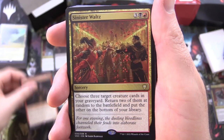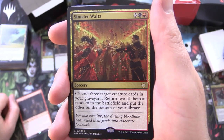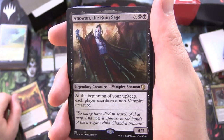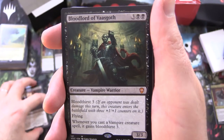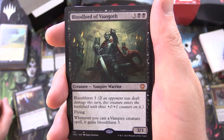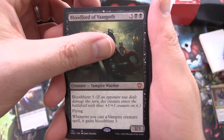Sinister Waltz, sorcery for 5 — choose three target creature cards in your graveyard, return two of them at random to the battlefield and put the other on the bottom of your library. Anje, the Ruined Sage, legendary creature Vampire Shaman, 4/3 for 5 — at the beginning of your upkeep, each player sacrifices a non-vampire creature. And a mythic, Bloodlord of Vazgoth, creature Vampire Warrior, 3/3 for 5 with bloodthirst 3 — if an opponent was dealt damage this turn, this creature enters the battlefield with 3 +1/+1 counters on it; has flying; whenever you cast a vampire creature spell, it gains bloodthirst 3.